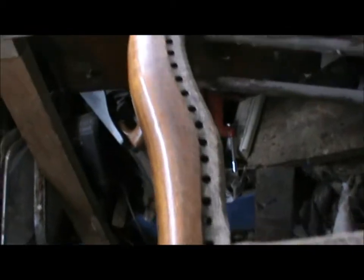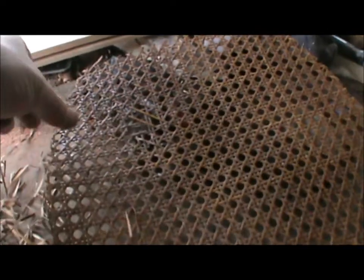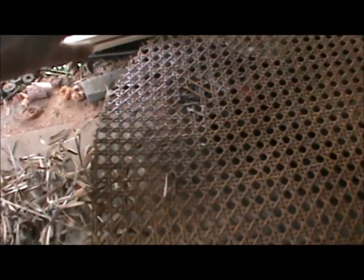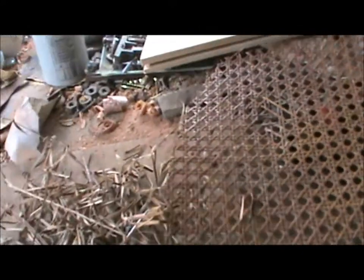Well, that's that part of the job done. That old seat has come out. I don't think I've saved anything worth saving, because my understanding now of how this goes together, you need pieces considerably longer than the width.